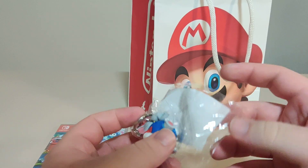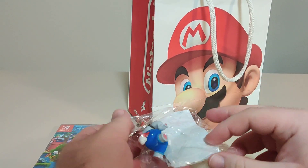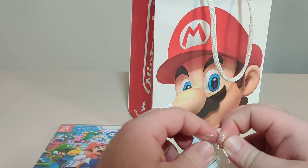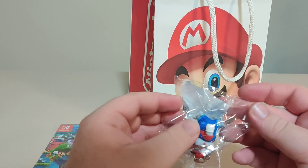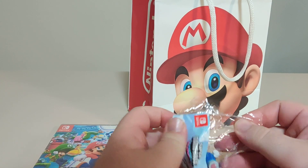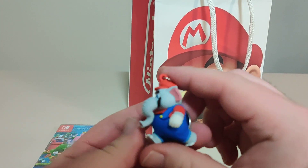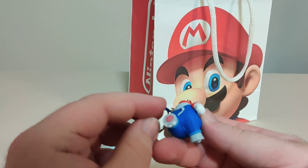This is the Mario keychain that they gave out, so let's get this out of the plastic. I waited an hour and a half on that line — it was fun. I actually had a lot of fun; talking to people online is always fun. So here we have the Mario Elephant keychain. Nice, rubbery feel. It's a nice little keychain.